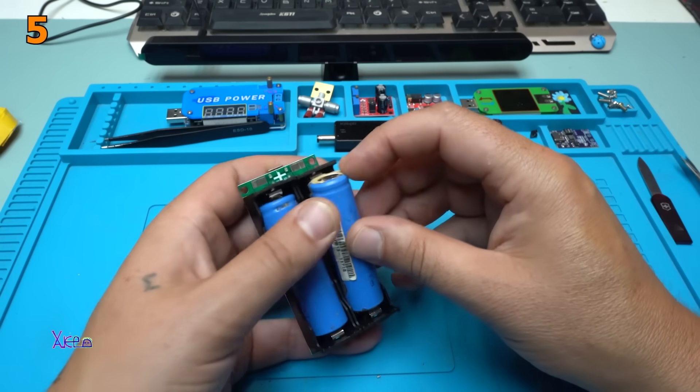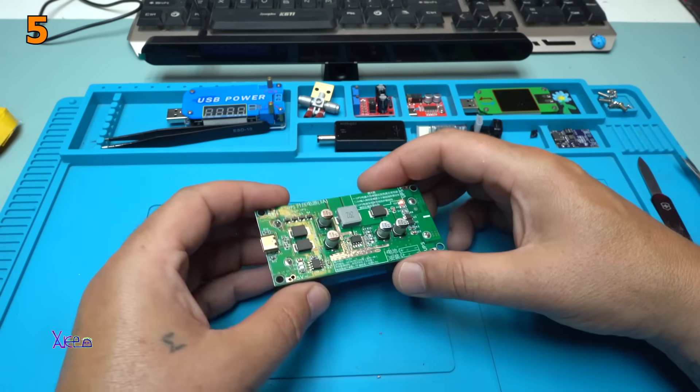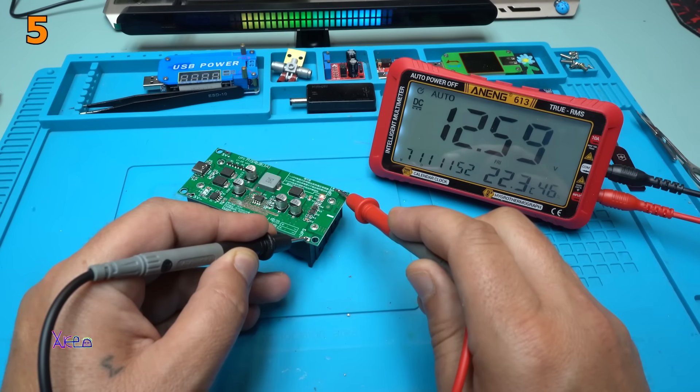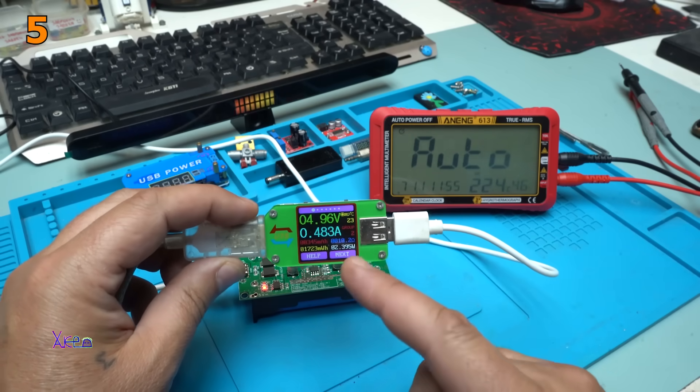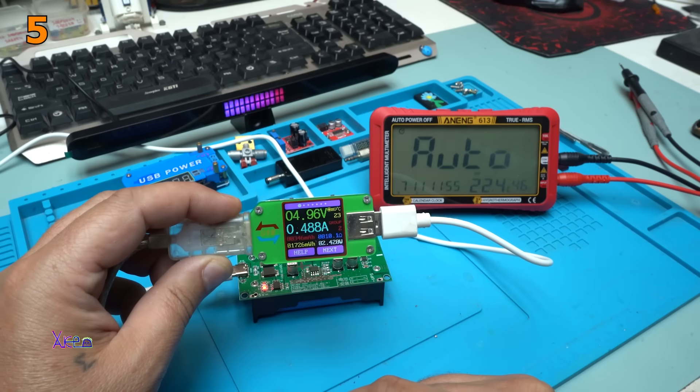I will put in another two batteries. Take a look — 12.6 volts. And right now you can see on my USB doctor that it is charging with 480 mA.